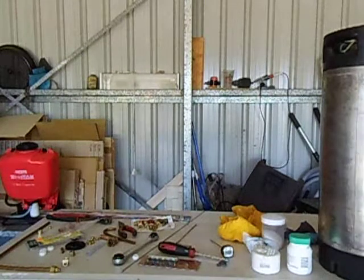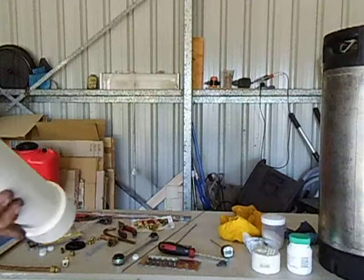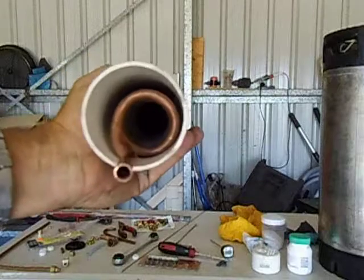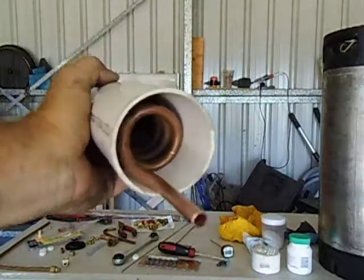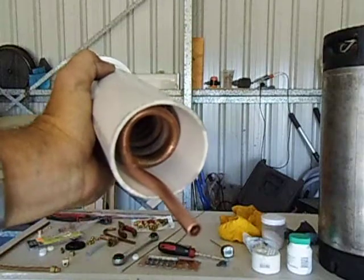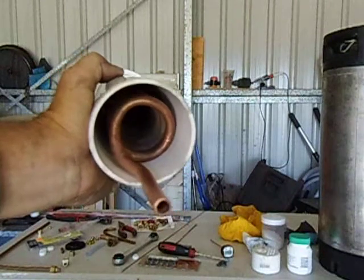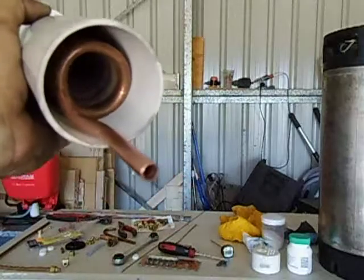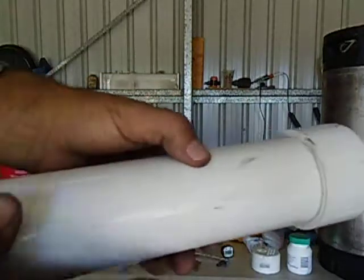G'day YouTubers, I want to show you how to make a condenser today. I've got a copper pipe that's been turned around on a screwdriver, just on a normal coil. It's an 8 millimeter copper pipe and I use a screwdriver just to turn it around and around until it made a coil like this, and then I use the PVC pipe which is about a 15 millimeter pipe.